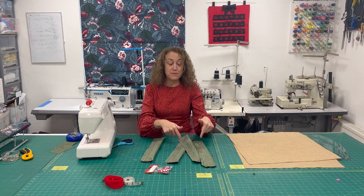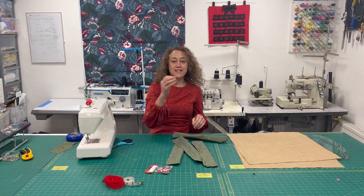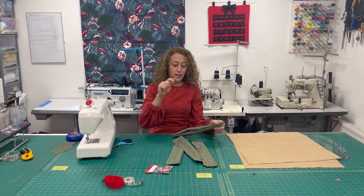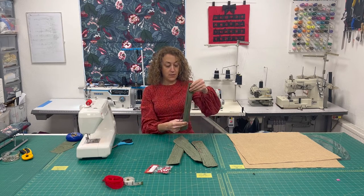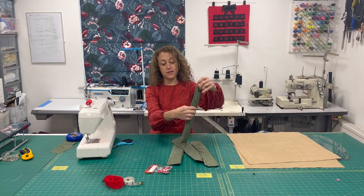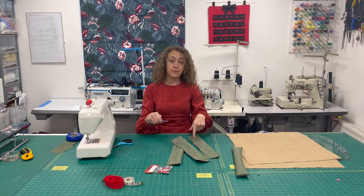Now we're going to turn each of these pockets the right way out. I've got the end of a crochet hook — the non-hook end — and it's quite good for pushing corners out because it's quite blunt. You don't want anything too sharp. You should have something that looks like that and obviously you've still got the opening there which we're going to seal up soon. Do the same with all of them — turn them all the right way around and poke all the corners out.